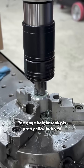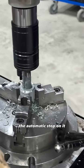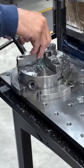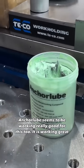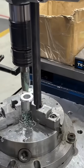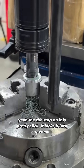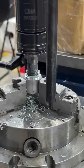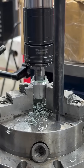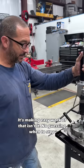The gauge height is really handy — pretty slick on the automatic stop on it. The anchor loop seems to be working really good for this too. The stop on it is pretty slick — it just kicks it into reverse. Yeah, it's making easy work of that. No guessing when it stops.